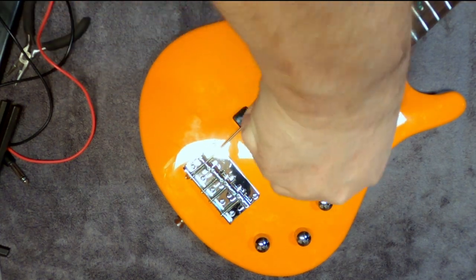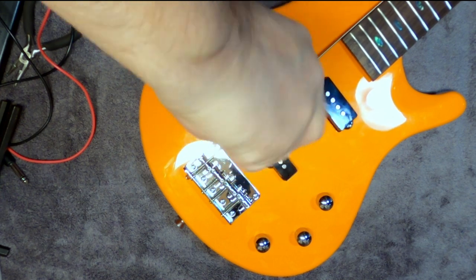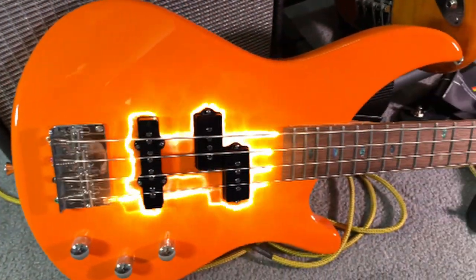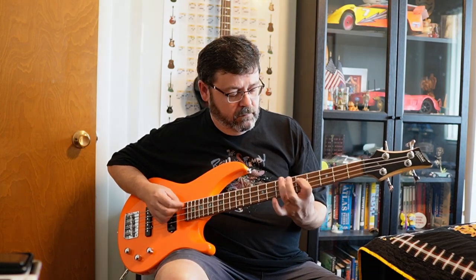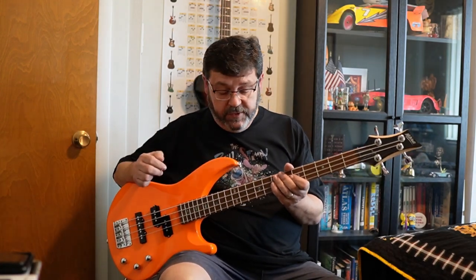After I set everything up and got it all ready to go, it was a much nicer instrument to play. I really love the orange color and the abalone inlays. Now that it's been set up, it plays really nice and sounds really good — it has a nice mix of sounds considering the two different pickups. But it took quite a bit of work, though not nearly as much money. So in the long run I do like it, but I would say buyer beware. If you liked this video, be sure to like and subscribe — it helps me out. Thanks and I'll see you next time.